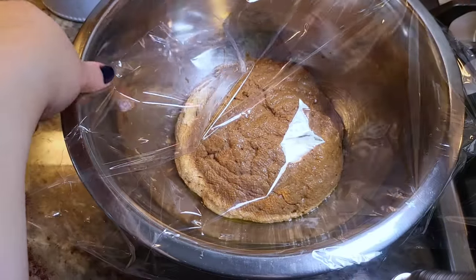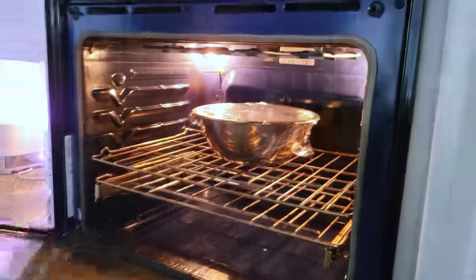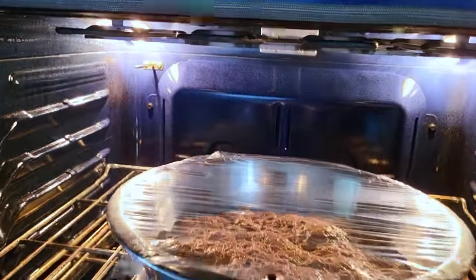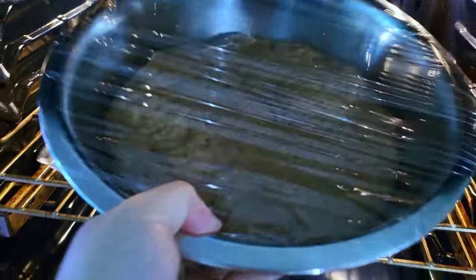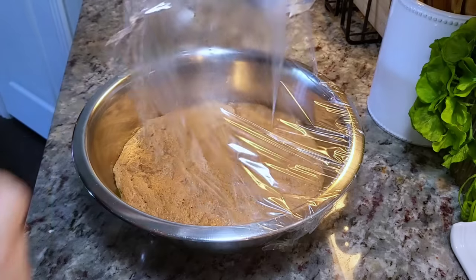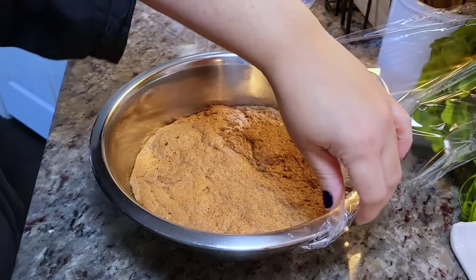I'm going to let it proof until double in size in a non-drafty warm place. I like to use my oven with the oven light on. As you can see it has definitely proofed and doubled in size. So on to my counter here and I'm going to remove the cling film and punch down the dough.